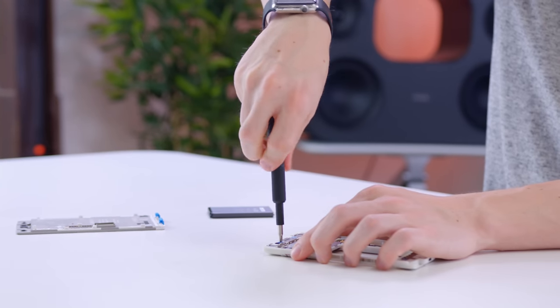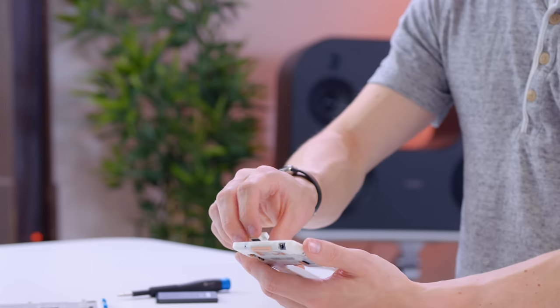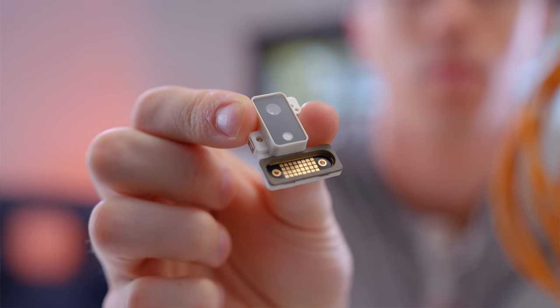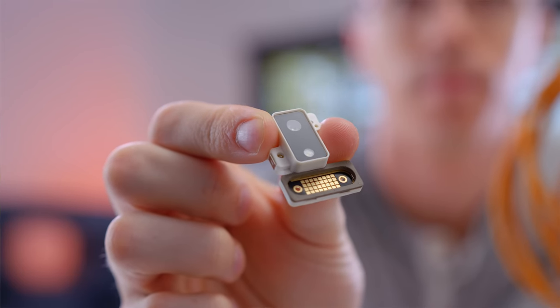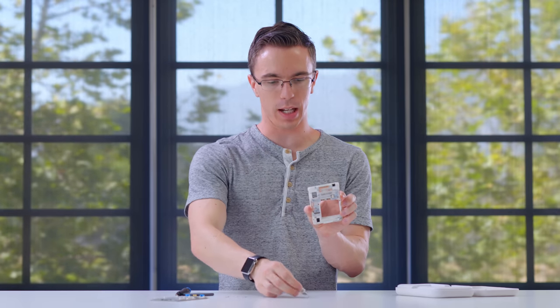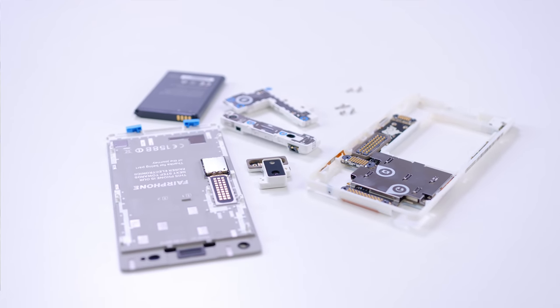This might be the first time that I've completely taken a phone apart before I've even finished the unboxing. With just a couple screws, we have the camera out of the phone. What they're doing here is they actually have these little pins on the actual camera itself, and I assume that these are the same pins that go on all the other different modules to connect things. That, I believe, is the Fairphone fully broken down.